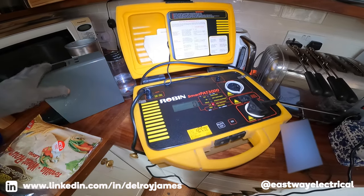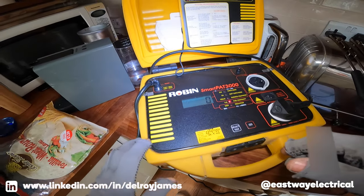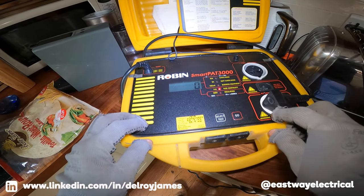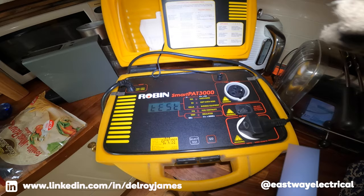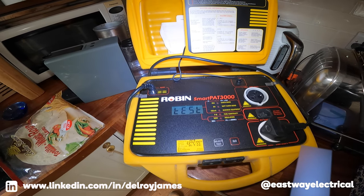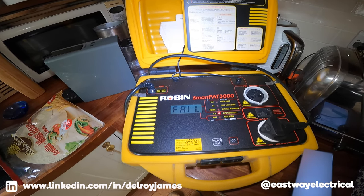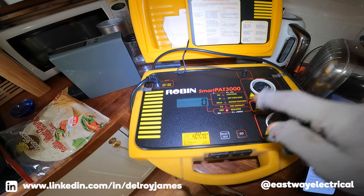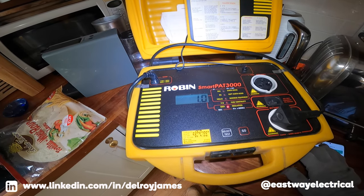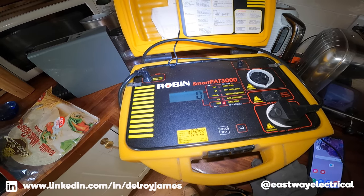I can't do a test to the metalwork because this is all plastic, so I'm just going to go with the phase-to-neutral test. Testing is going on — failed. There's a phase-to-neutral problem. Go down next, test the insulation resistance. We're seeing one megaohm, which should be greater than that. There's a phase-to-neutral fault on it — that's why it tripped.